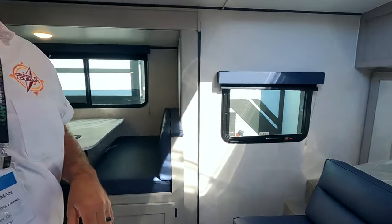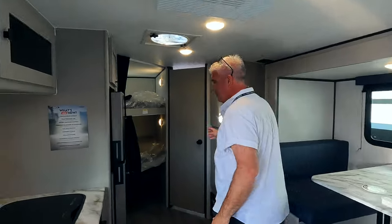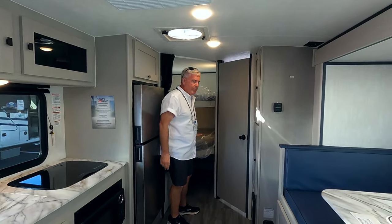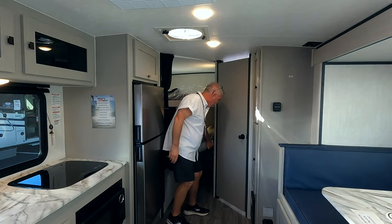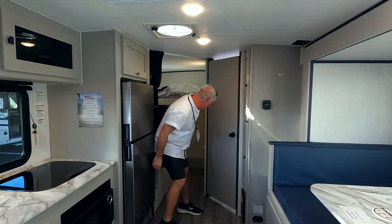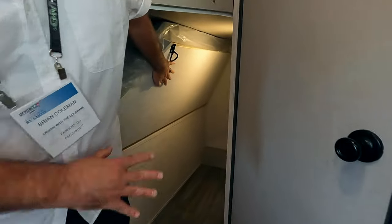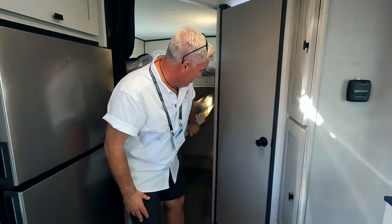So this is the bunkhouse model. We've got this great bunkhouse space back here. Two big wide beds — you really could sleep more than two kids in here if they were younger. And then this folds up and latches, so you've got storage space back here. You can put a dog kennel under there or you could get a couple of bikes in here pretty well.